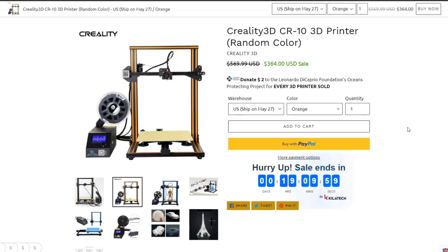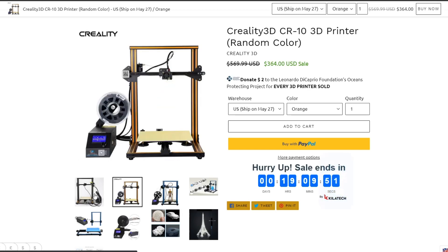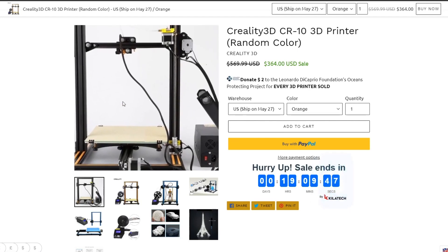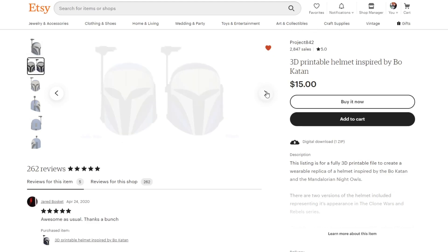But if you want to see how I made this helmet, just keep watching. Before I get into the tutorial, I use the CR10 3D printer — I've had it about a year and a half and haven't had too many issues. The only thing that happened is the heated bed shorted out, but they were quick to send a replacement part. The helmet file I'm using is from Project 842 on Etsy. I really trust their files — they're great, and you get two in this one.